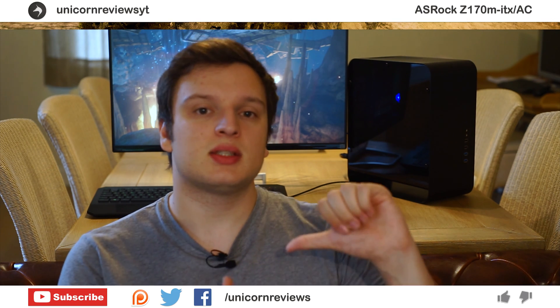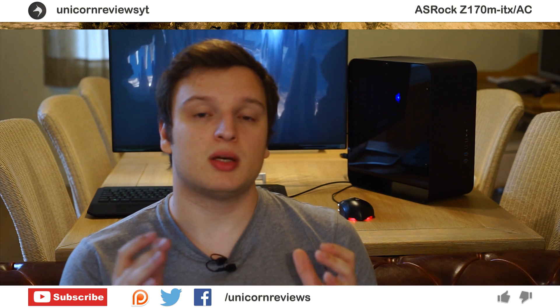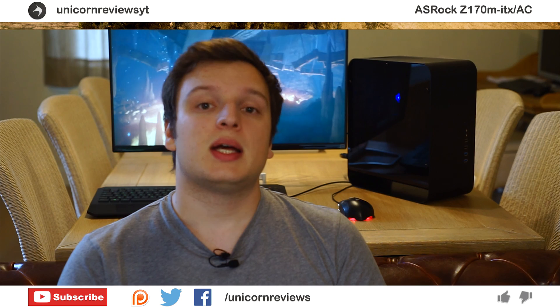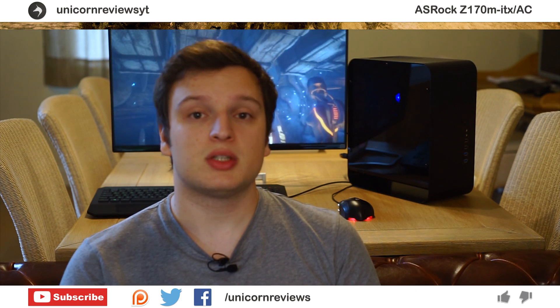The way it looks may not appeal to everyone — it has all the features, but it doesn't have all the fancy features that some boards have. Anyway guys, like this video if you liked it, dislike it if you dislike it. Subscribe to Unicorn Reviews so you can get a new video every Friday at 7, and I also put them up on Tuesdays sometimes when I have enough content ready. You can follow me on Twitter and Facebook, and support the channel on Patreon. Thank you very much for watching.